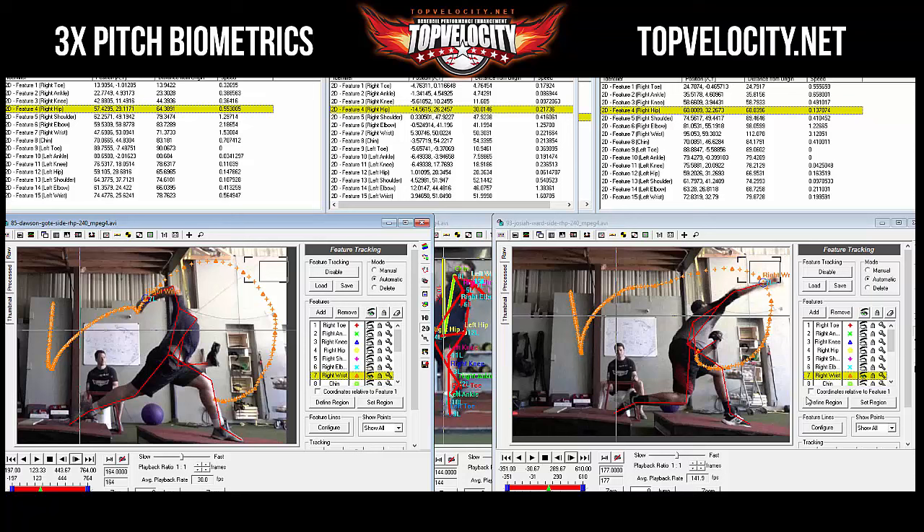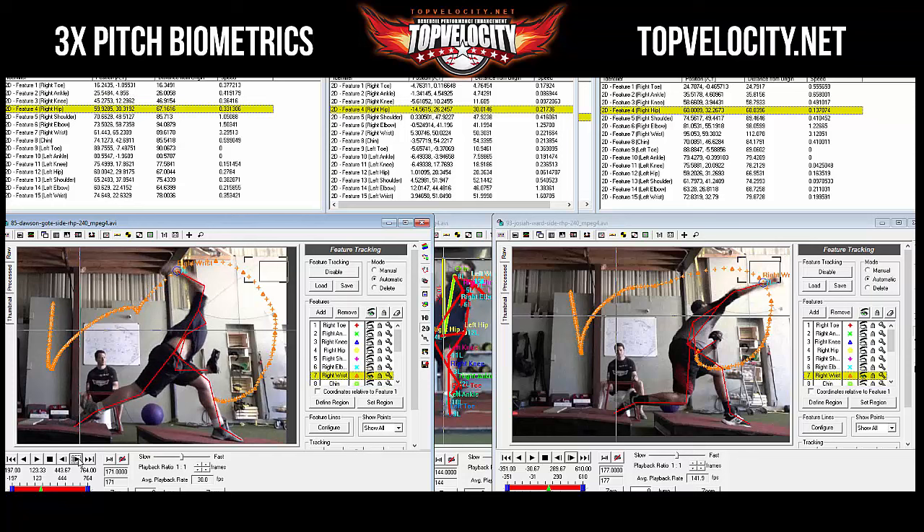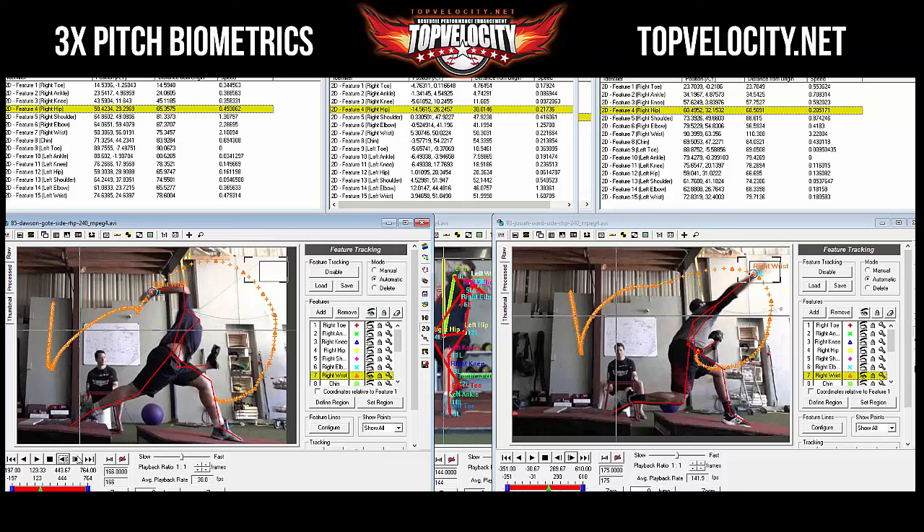The body's engines are strong enough to pull the rubber band back, but it just flops. Looking at the arm in the video — when it loads back it looks like it's about to explode, but then it takes forever to come through. Compare that to Josiah: once his arm loads, it takes off much faster. Dawson's looks like you're pulling a string through; Josiah's looks like a rubber band releasing.